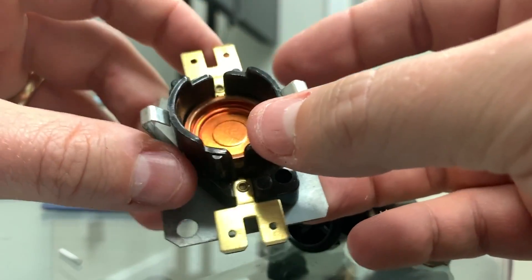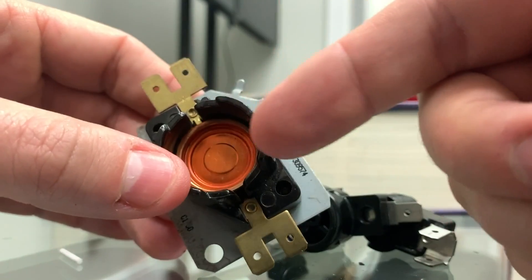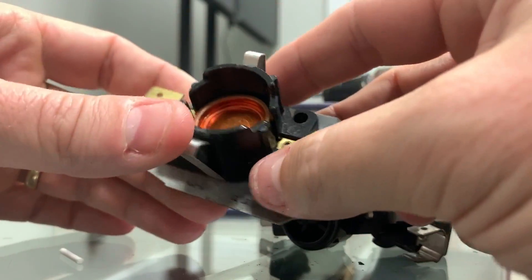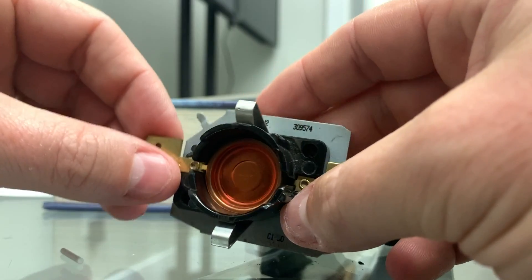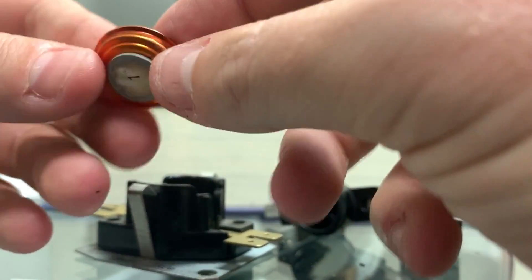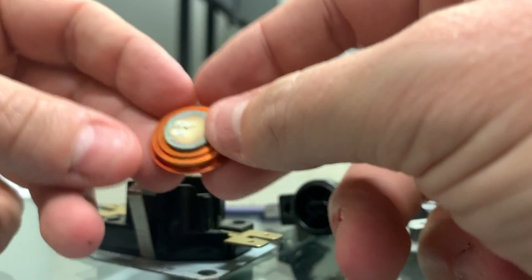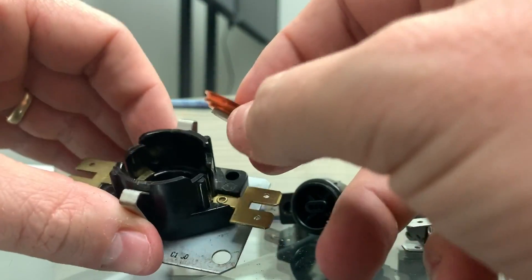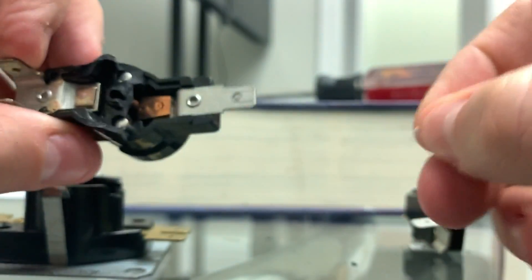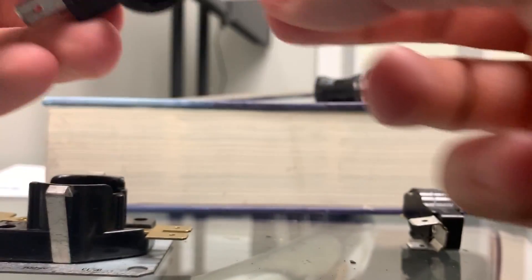Time delay is the time it takes for this bimetallic disc to snap open or close. It's a snap-action thermo disc — bimetallic disc — made of two different dissimilar metals. They heat at different speeds, and that's what allows that snap action to occur. Without the pressure from the pins coming from that bimetallic disc, these switches actually go closed.